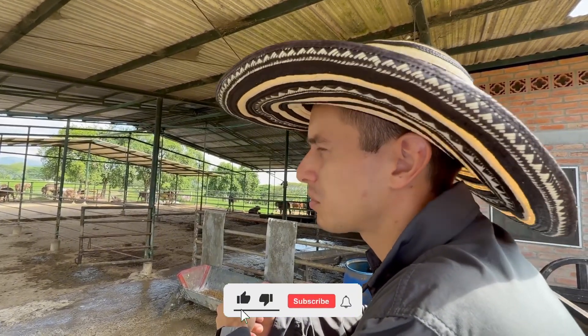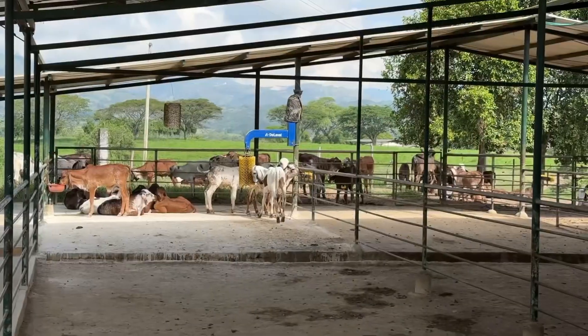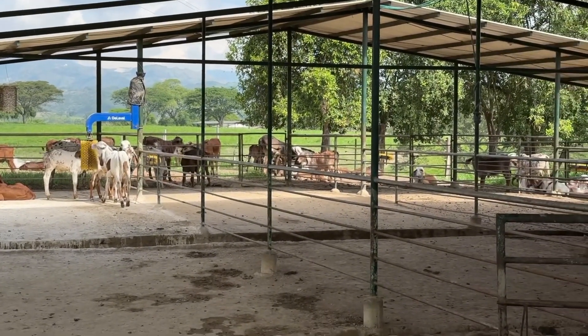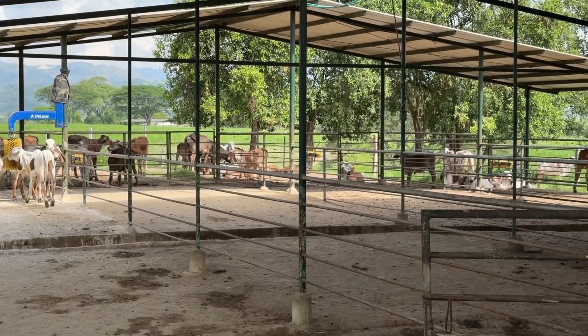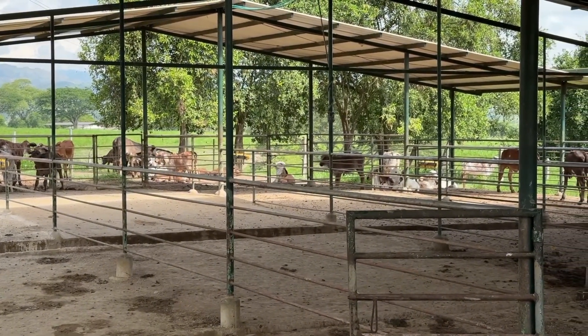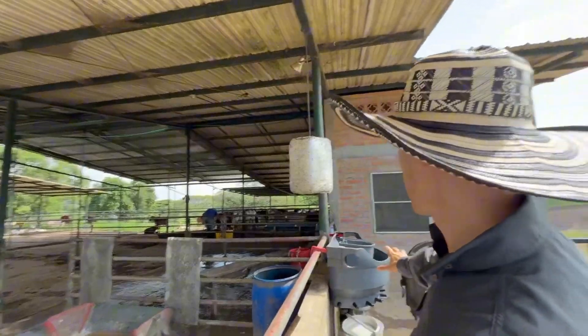We use a very simple, straightforward model where we manage four pens and move the calves based on their age and weight. We only rear Girolando F1 calves, focusing solely on the females. For Gir cattle, we raise both males and females because the males are sold as breeding bulls, providing added genetic value.